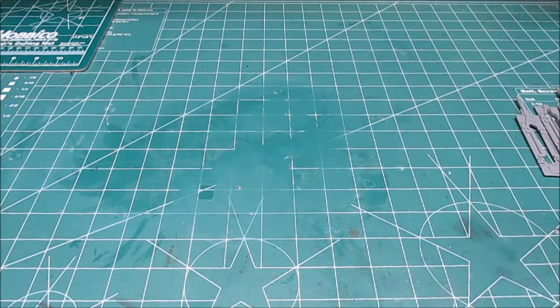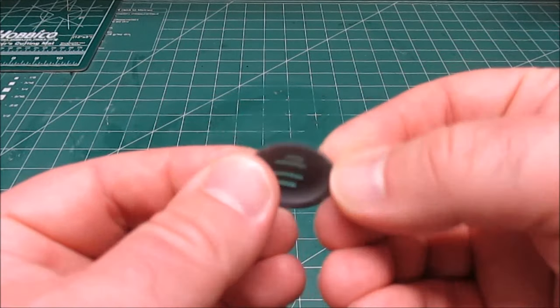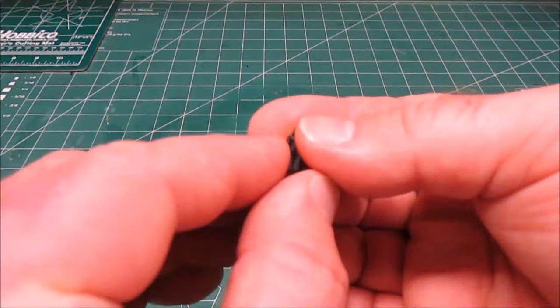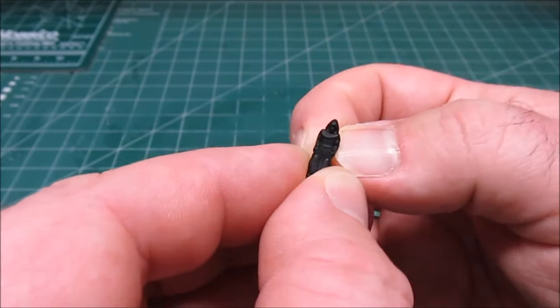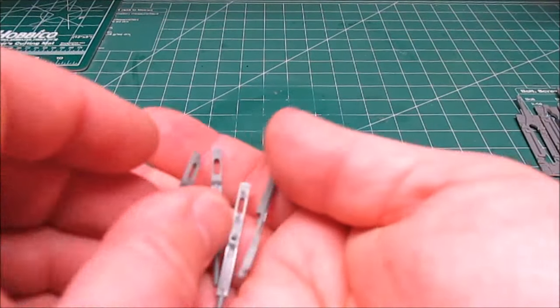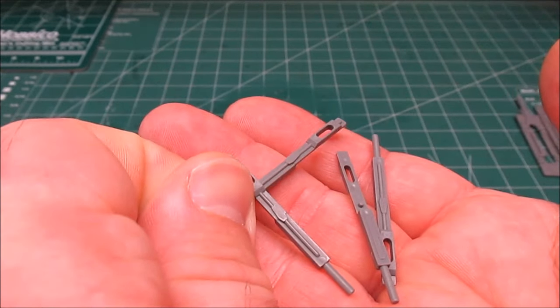We've got the upper hatch, which has also been pre-masked and painted. We've got the rear exhaust deflector — that clear part there — and some laser cannons. We've got a little tiny Kylo Ren; he's not painted or detailed, he's just black, so you won't be able to see him very well in the cockpit unless you want to super-detail it. You get four laser cannons total — not bad detail on them.